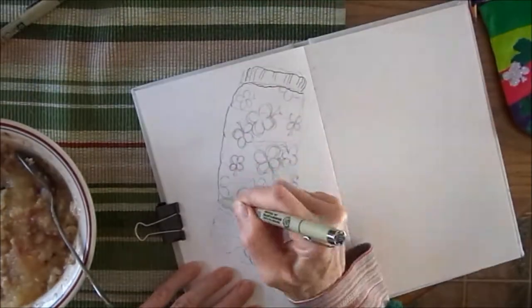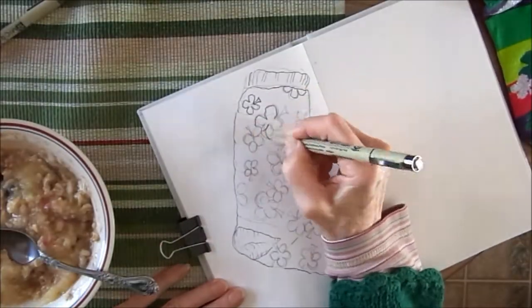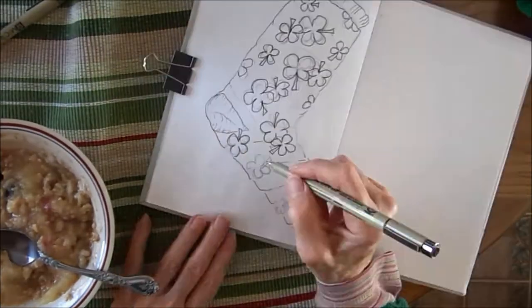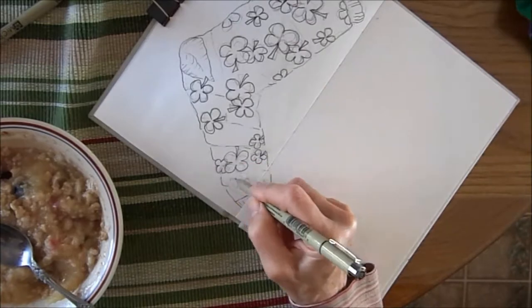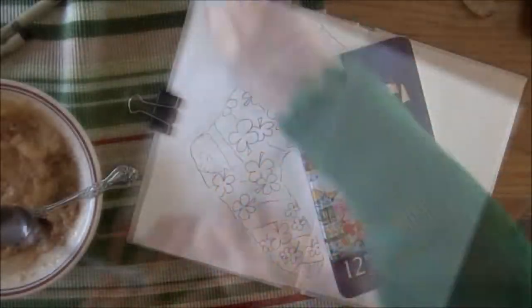There's the sock, there's the sketch. Now I'm taking my micron pen, going over the lines with black ink. I like the micron pen because I know I'm going to be using a water-soluble pencil on top and the lines won't blur.